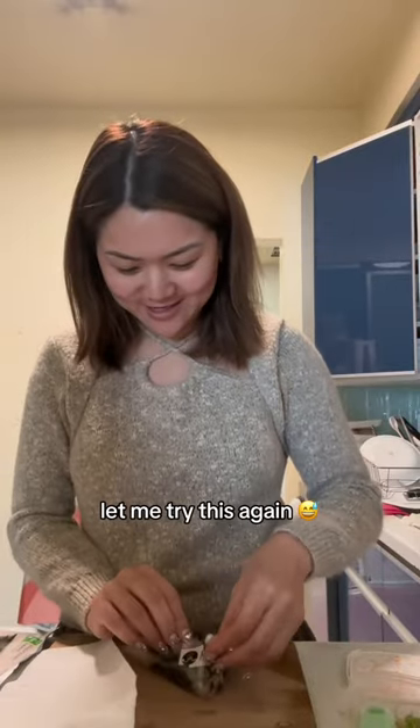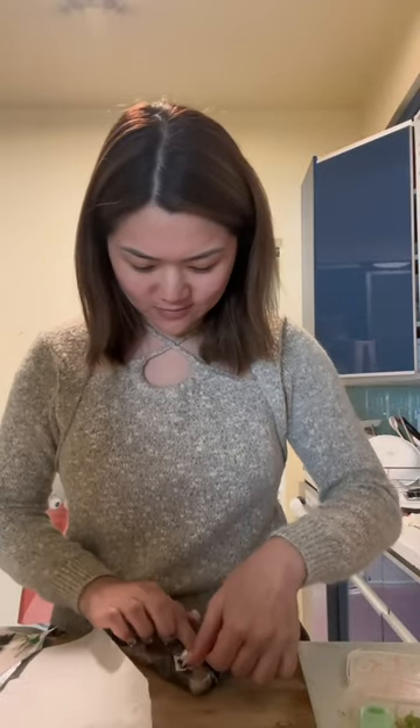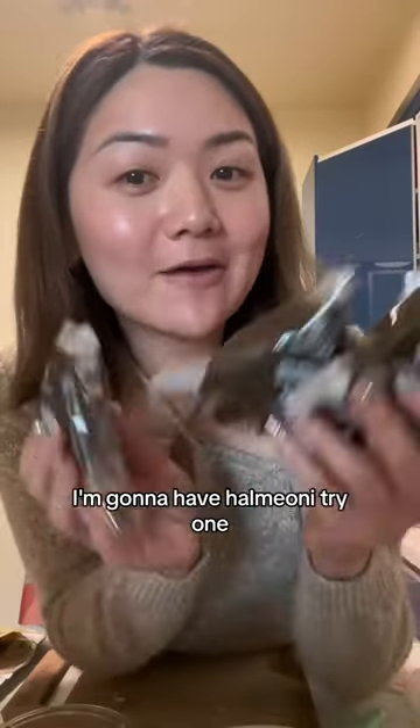Let me try this again. These are my caviar rice balls. I'm gonna have high mini try one.